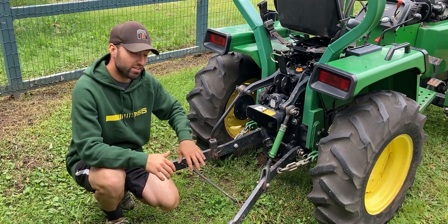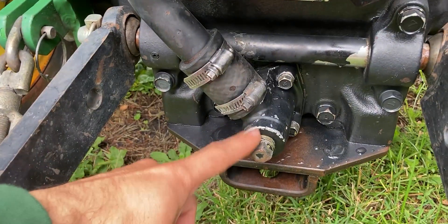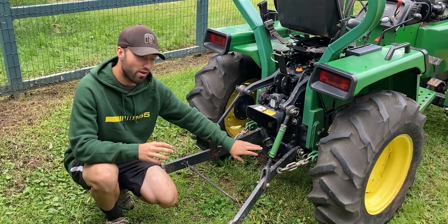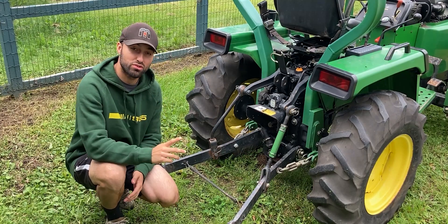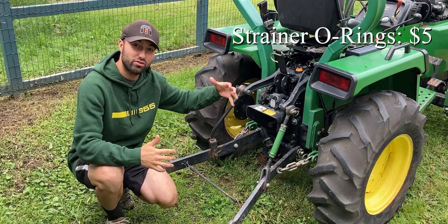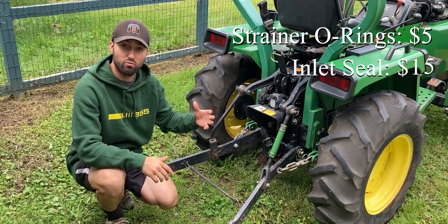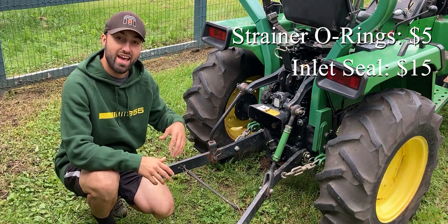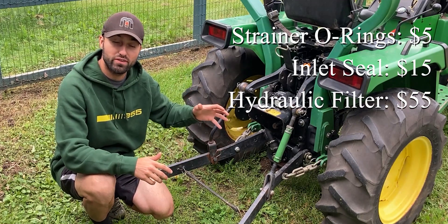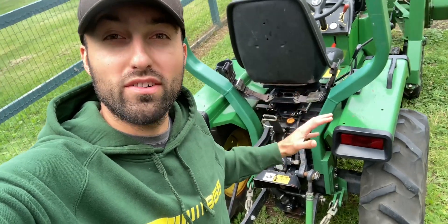Before I give you guys a breakdown on the engine rebuild, I'll go ahead and share the details on the rear end of this tractor. I removed the oil strainer, which is the lowest point of the transmission. On this cover we have exactly two o-rings. Those two o-rings came to a total of five dollars. Towards the front of the transmission where the hydraulic motor sits, I had to change the inlet seal of the hydraulic motor, which cost me fifteen dollars, and another fifty-five dollars for the hydraulic filter which mounts onto the hydraulic motor. So that was it on the rear end of this tractor.